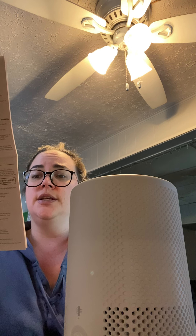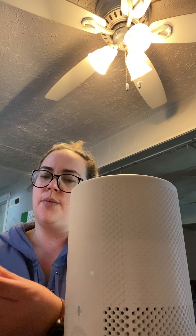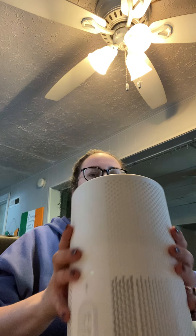It'll give you a white light if the air quality is good and a red light if it is poor. You can read through the instructions when you get one.